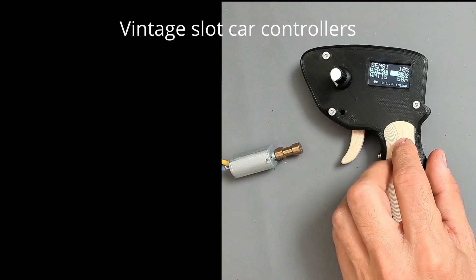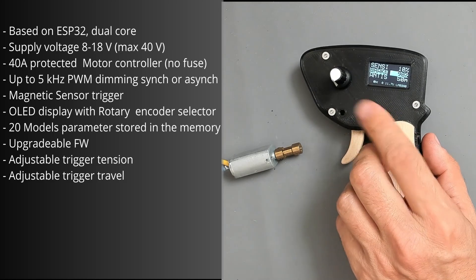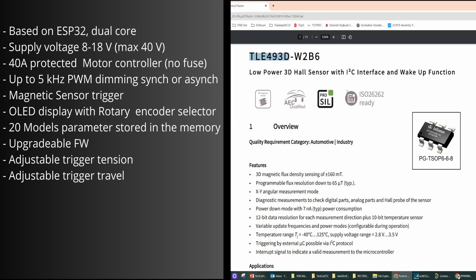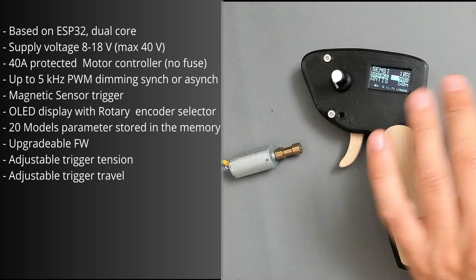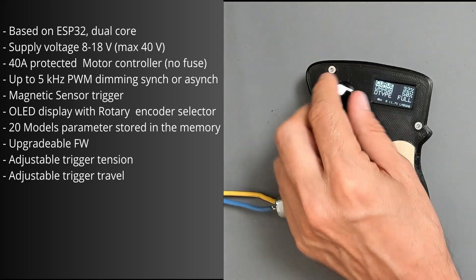I decided to build my own. The speed controller is based on an ESP32 dual-core microcontroller. It has a supply voltage from 8 to 18 volts and a 40-amp motor controller from Infineon, so it is protected without fuses. The trigger position is read by a magnetic sensor from Infineon with I2C interface every 500 nanoseconds, providing a reliable and compact solution. PWM switching is up to 5 kilohertz, synchronous or asynchronous, providing more freedom for motor reactions.